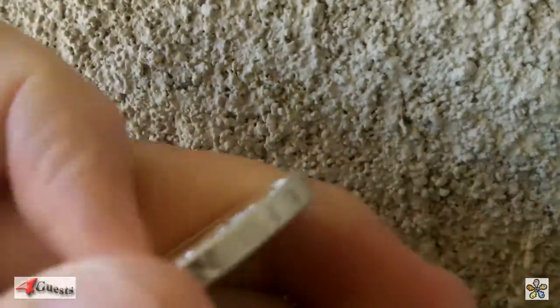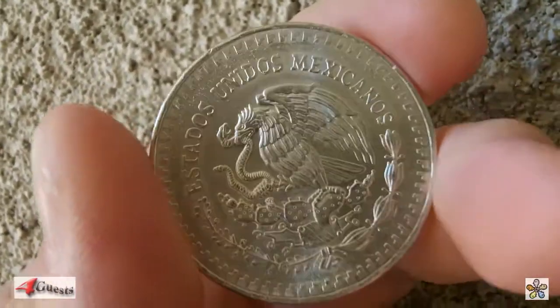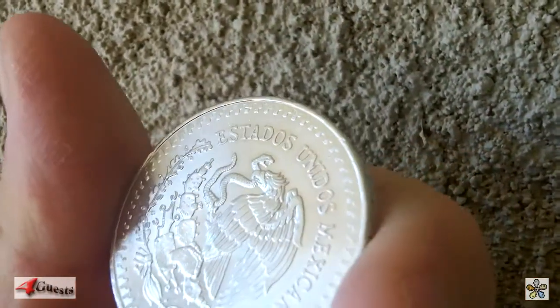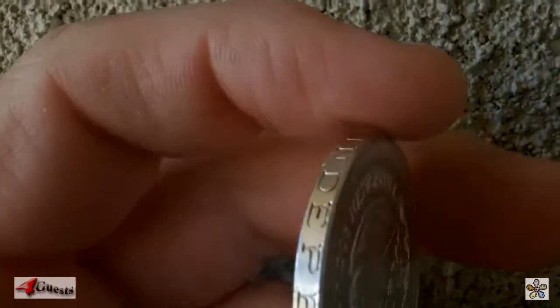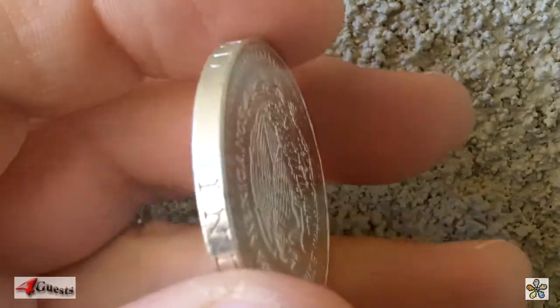On the reverse side we have the Mexican coat of arms, the eagle with the snake, the Estados Unidos Mexicanos. On the edge, Independencia Y Libertad.